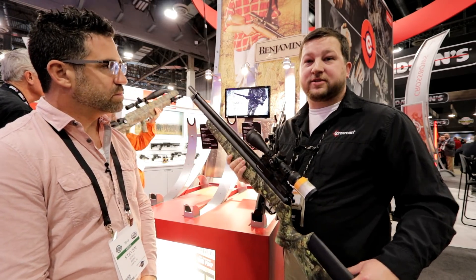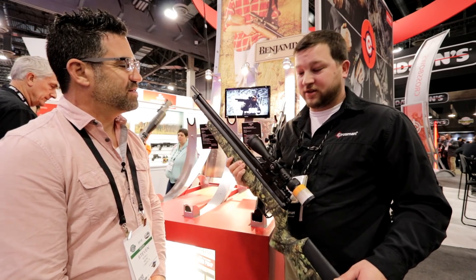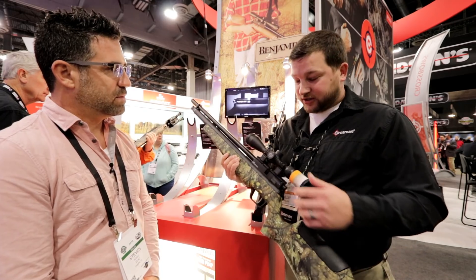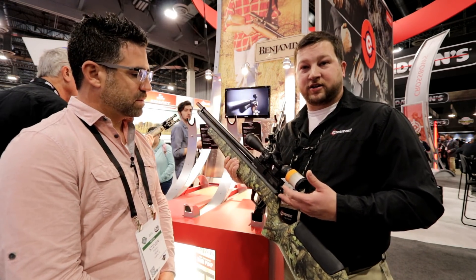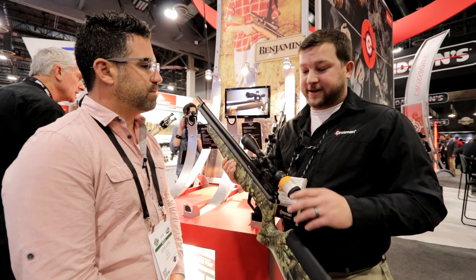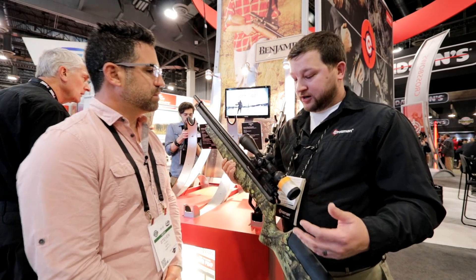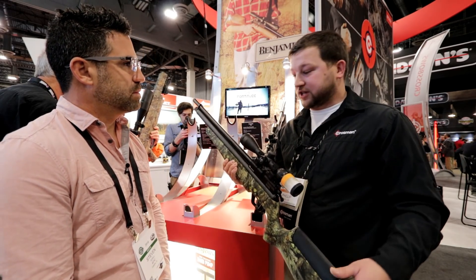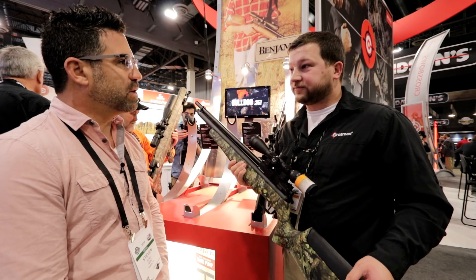With the tune, we're getting up to 80 shots for 22 and 85-plus shots for 177. It is still tunable — you still have the valve feature, the hammer spring, the striker, you can still adjust all of that. If you turn it one way, you're going to increase your shot count but lower your velocity. You can still tune it up a little and reduce your shot count, but coming out of the box on average you're going to get about 80-plus shots.